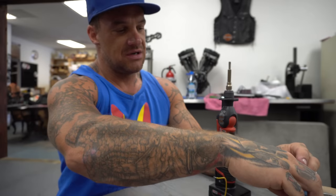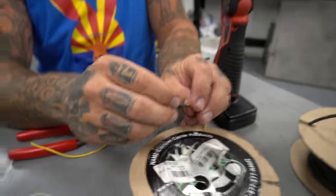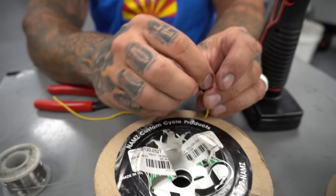Normally you want to cut your heat shrink ahead of time — about that long, about an inch-ish. Slide it over the wire you're going to do. Slide those bad boys on.